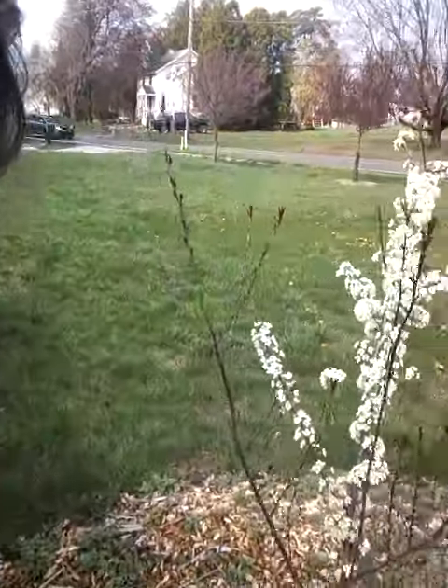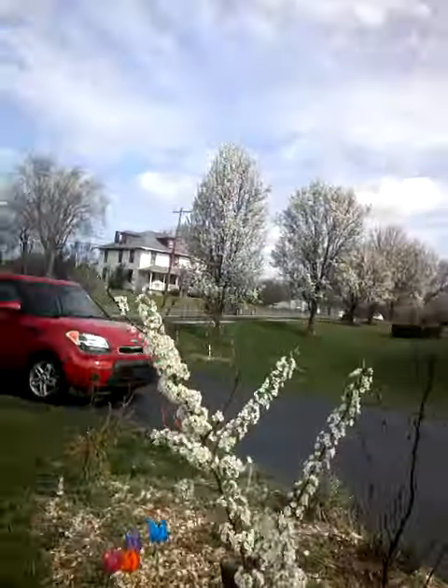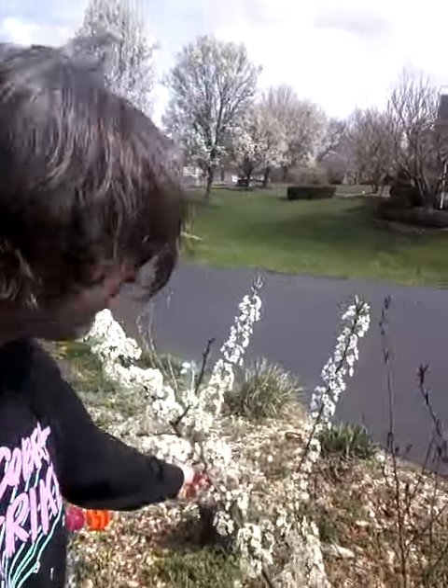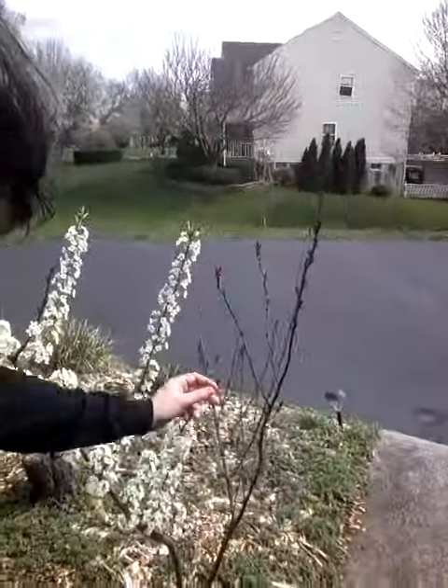Hello, welcome back to Mike's garden. I just want to show you a multigrafted plum tree — you can see two different varieties growing on it. On the left is called 'Superior,' which is actually a hybrid of a Japanese and American plum, and on the right is called a purple leaf sand cherry.